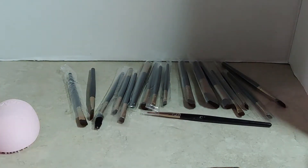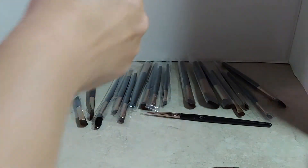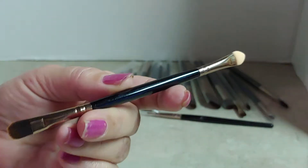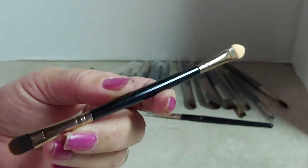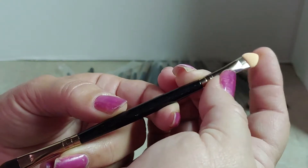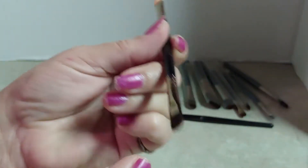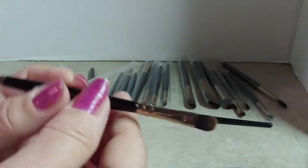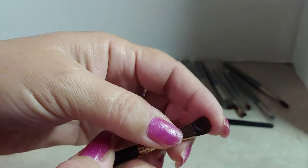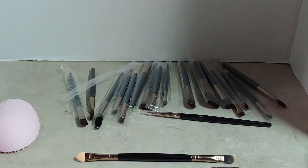Each one of these brushes — the reason I left them in their little package is to show you that each one of them is individually wrapped. Some of these brushes, like this eyeshadow brush here, are dual tipped. It has a nice little spongy end and then the blending bristles on the other end. The bristles are really soft, but yet they're kind of pretty sturdy.